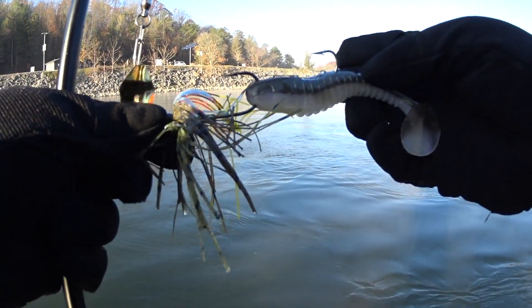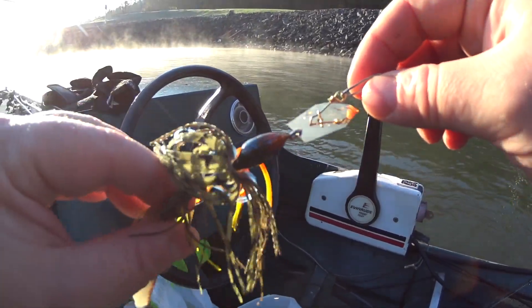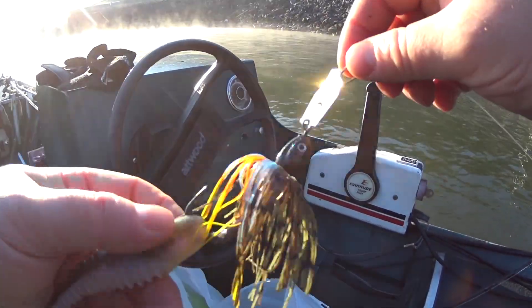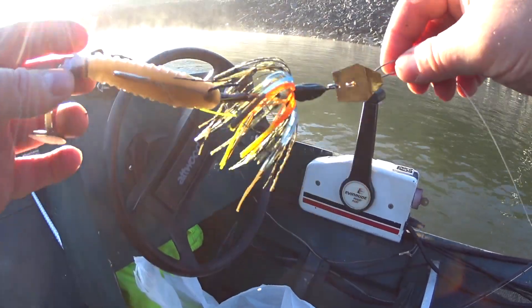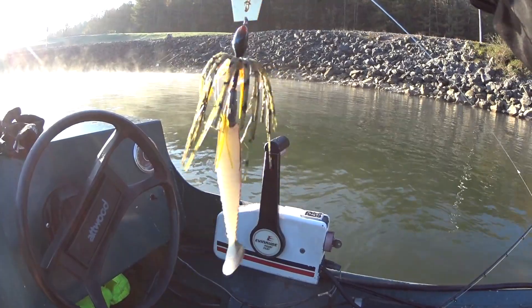I'm going to put another one on here. As you can see the weight doesn't fit on here too well. It would have been better to get like a one-ounce chatterbait instead of adding a weight to this one, but they didn't have any one-ounce at the store. They usually only sell bass baits. And they caught a bass — that's pretty good.